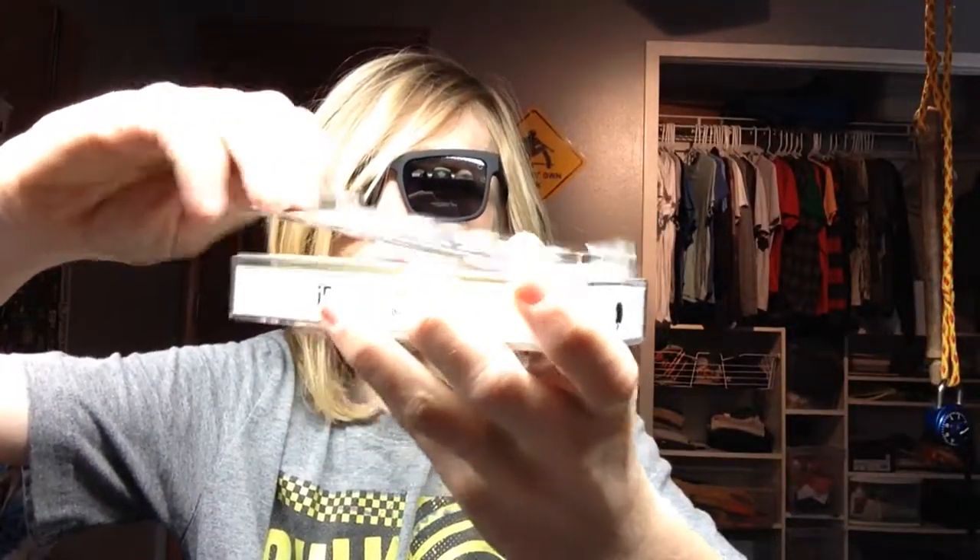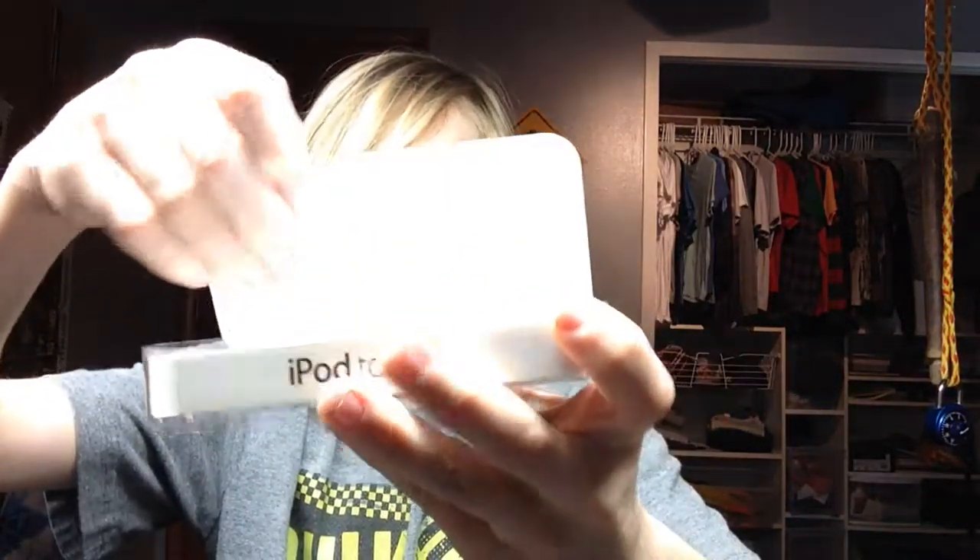So it comes in a pretty nice case. The top thing pops off, and then on one side the plastic extends. The home button is down there, so you should be able to just pick it up and it should come out of the case.